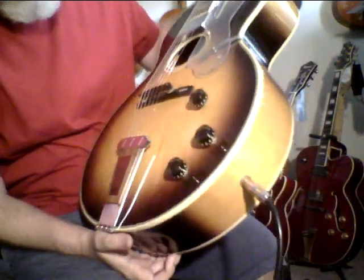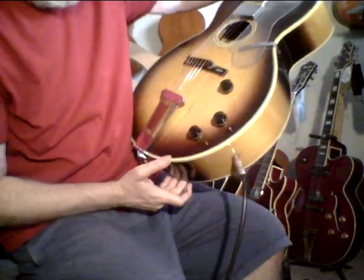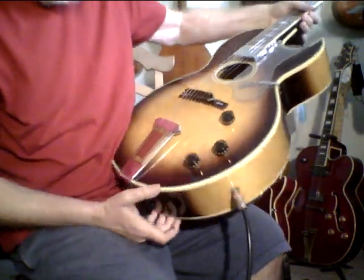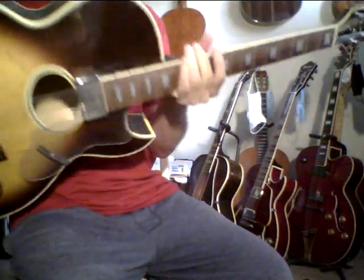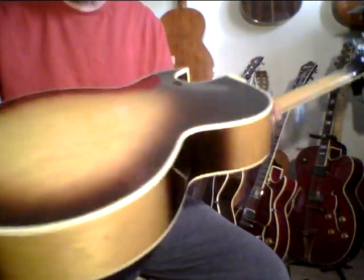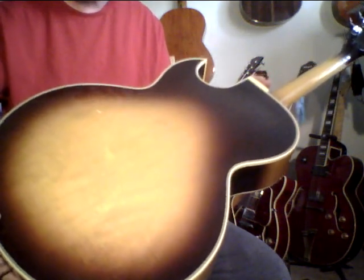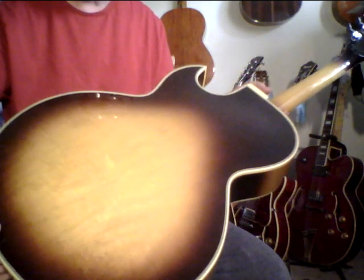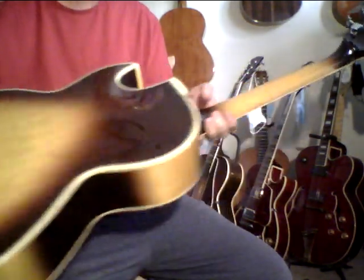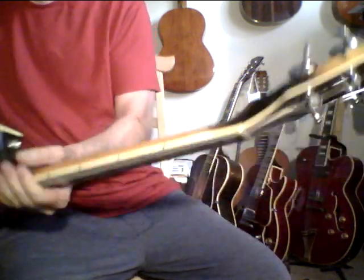I just now played this plugged in for the first time and wow, this is really an interesting sounding guitar. This is a Gibson Howard Roberts Custom — they didn't make a million of these. Howard Roberts was one of the best jazz guitar players ever. He started the Musicians Institute in Hollywood. Great studio player, not just a jazz player, just a great guitar player overall.